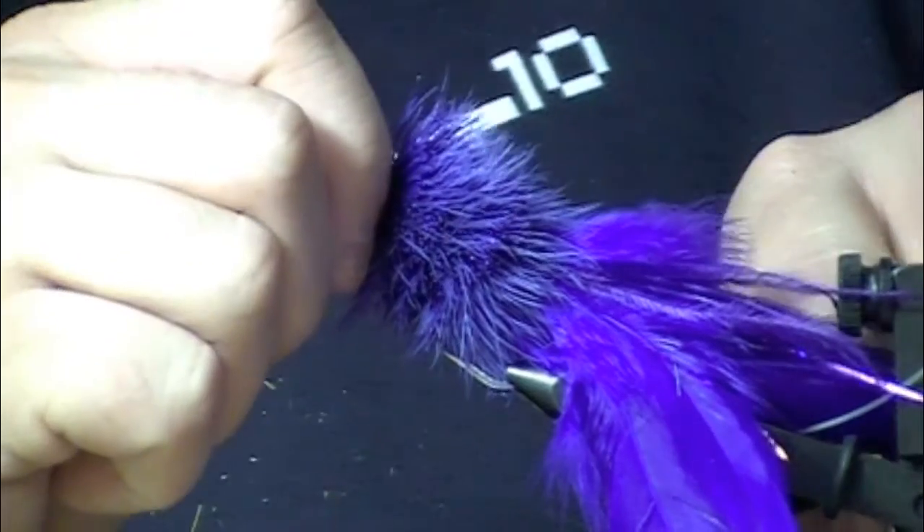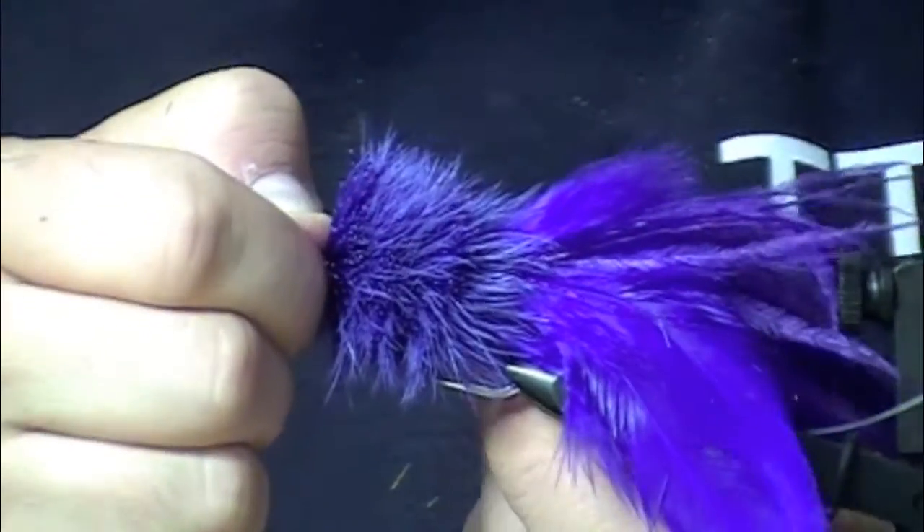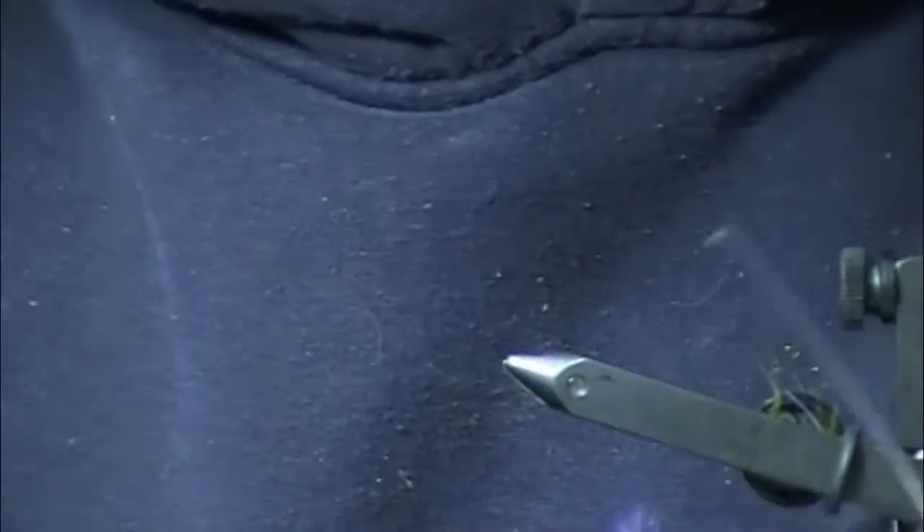The first step to trimming is the bottom, which I discussed in a previous video. We're going to trim the bottom flat with this razor.